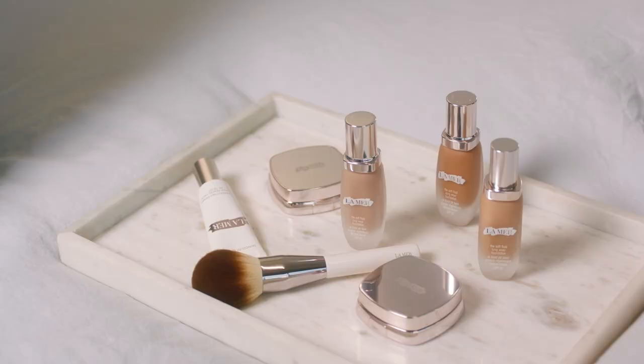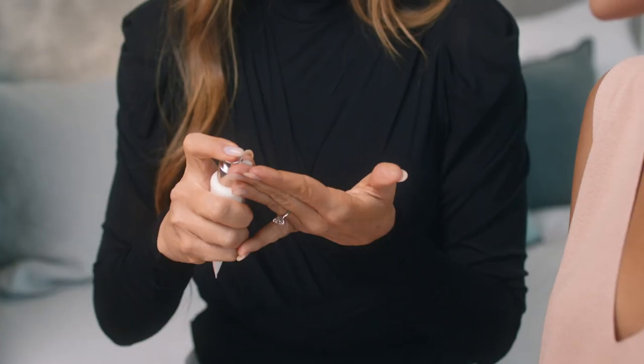Hi, I'm Mary Phillips. I'm going to be showing you how to use La Mer's Perfecting Primer. You always want to make sure before you apply your primer, you've applied your serums, your moisturizer, your creams. It's really important to make sure that your skin is hydrated.